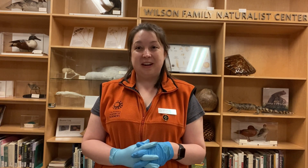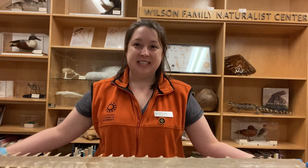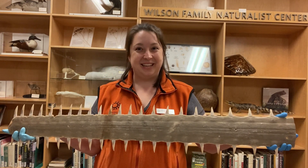Thank you for joining me. I hope you've enjoyed learning a thing or two about sawfish and have a new appreciation for this amazing animal, and enjoyed taking a look at this incredible specimen. Thank you.